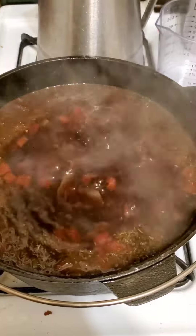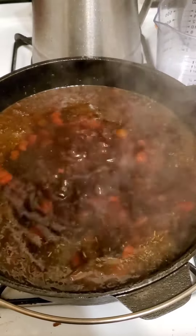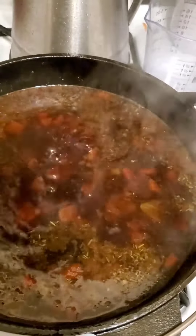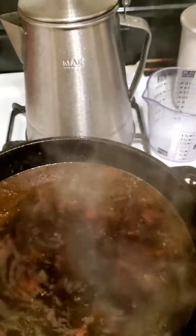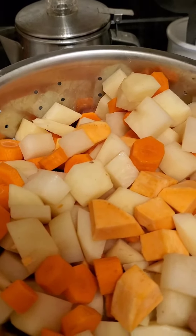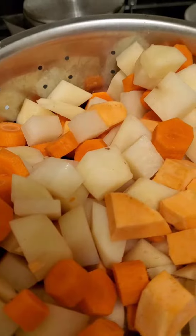After about 40 minutes of boiling, I added two cans of Rotel tomatoes, turned my heat down low, and let it simmer covered for about 40 minutes. Now I'm about to add — and I'll show you these right here — one large white potato, one large sweet potato, and two large carrots. I'm about to add that right now.